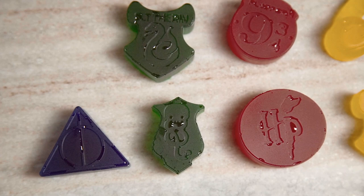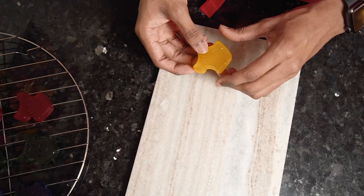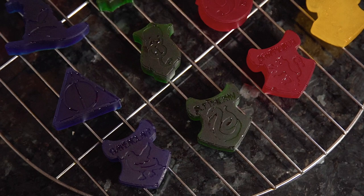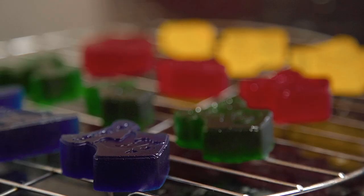These wine gums can be enjoyed straight away, but if you prefer a firmer wine gum, you can place them onto a wire rack and leave them out overnight or up to 24 hours. This will help them form a firmer exterior.